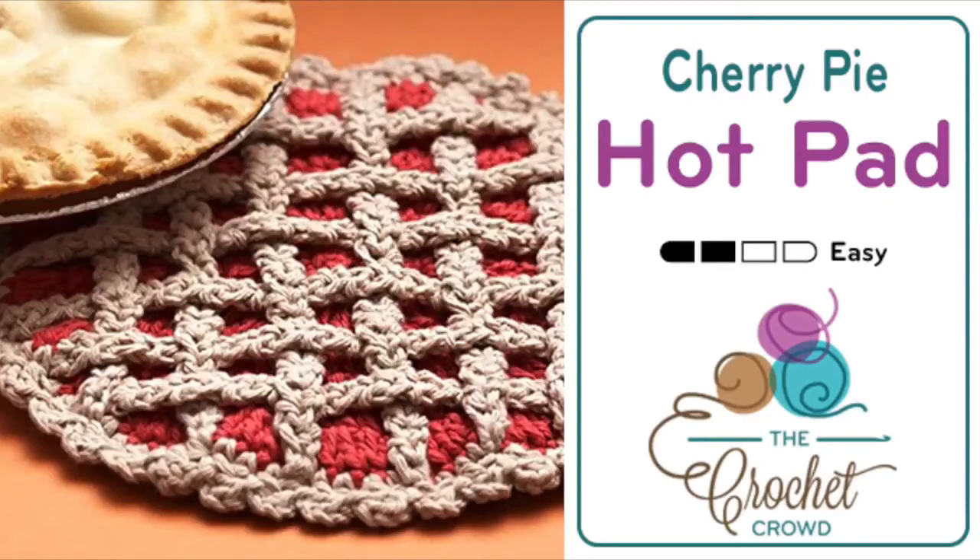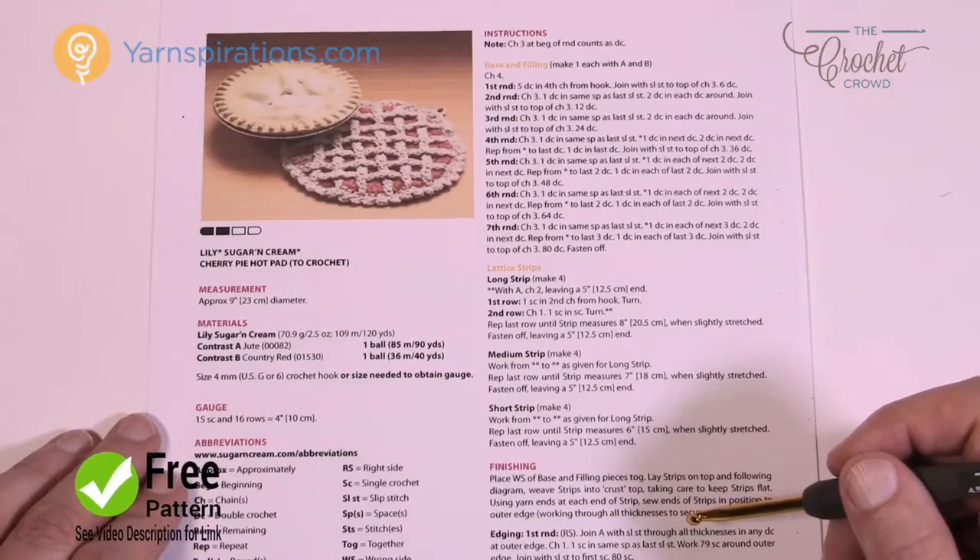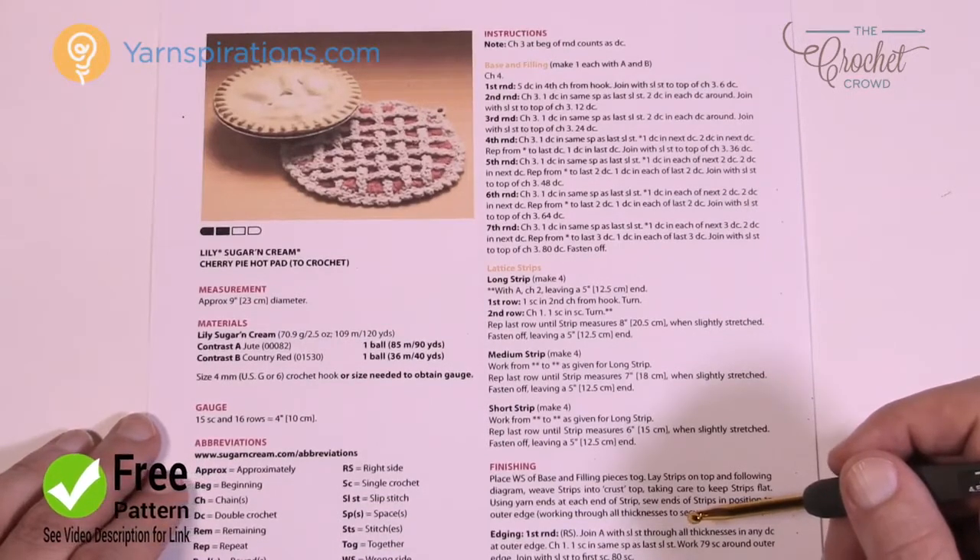Welcome back to The Crochet Crowd as well as my friends over at Yarnspirations.com. Today we're going to do the Cherry Pie Hot Pad — a practical but really neat idea. I'm thinking Thanksgiving, I'm thinking fall, I'm thinking special occasion. It is a hot pad so you can put down any hot things on top of this on a table surface. So let's take a look at the pattern next.